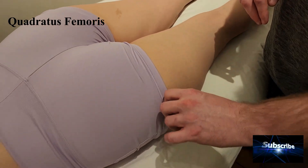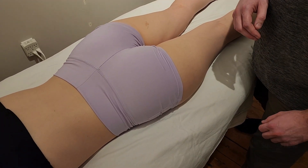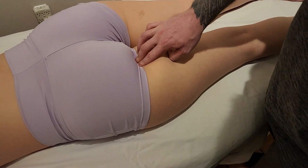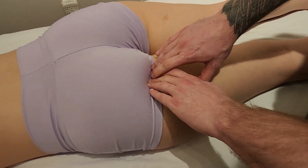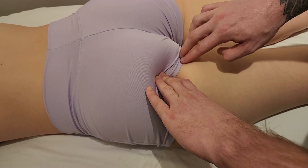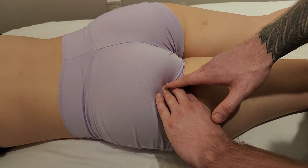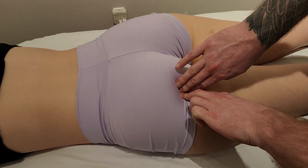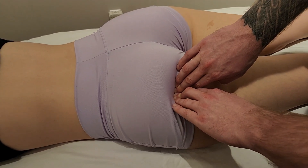The final muscle in this group is quadratus femoris — sometimes shortened to quad fem — which is more palpable than the previous three. Starting at the inferior aspect of the ischial tuberosity, like inferior gemellus I go to the outside and work my way up, staying right at the bottom just lateral to the ischial tuberosity. Sinking in and going up and down, there's going to be quite a tight, ropey muscle band right in this area — this is the palpable quadratus femoris.